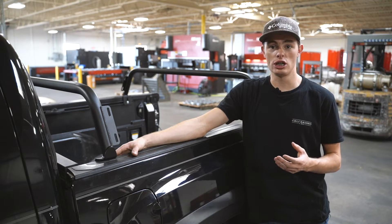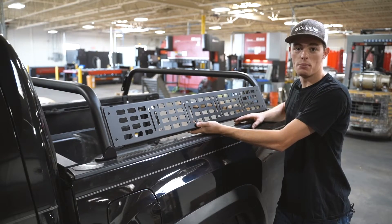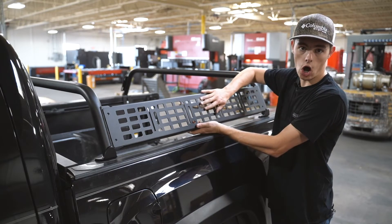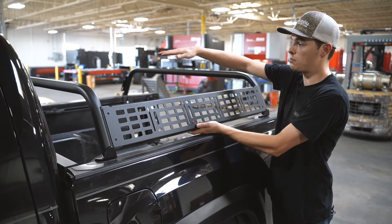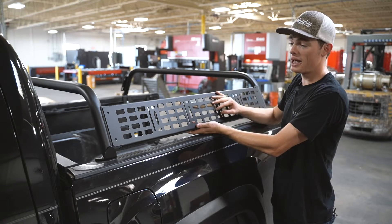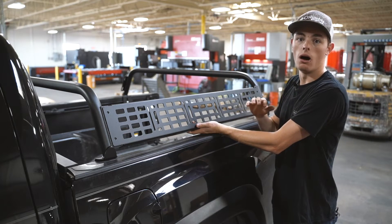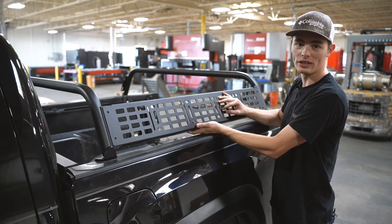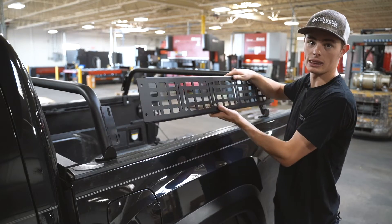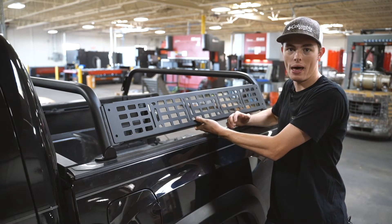Another addition when you get the 11-inch height bars is our molle side panel. This is a great option if you're wanting to mount gear and accessories on the side. You will still be able to mount a tent across the top as well. With these panels, you can mount anything from rotopacks, high lift jacks — all your accessories can mount on these panels. These are laser cut aluminum so they're nice and lightweight, so you're not really adding any additional weight to the bed.